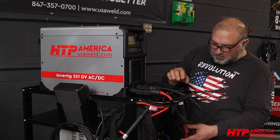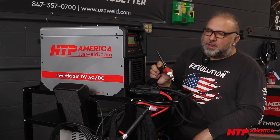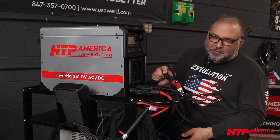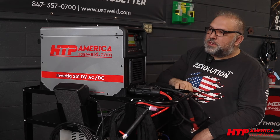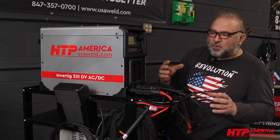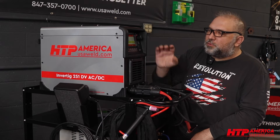Lift pipe smart allows you to use a standard TIG torch without a valve. The moment you touch, the machine recognizes it, starts to pre-flow, starts to flow gas, and then if you lift it, you can weld. Very easy. If you're up on a ladder, if you're new, if you can't control your hands and feet all at the same time, it's a very easy process to learn.